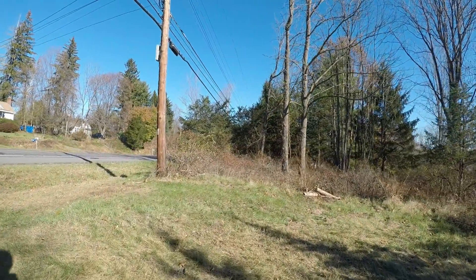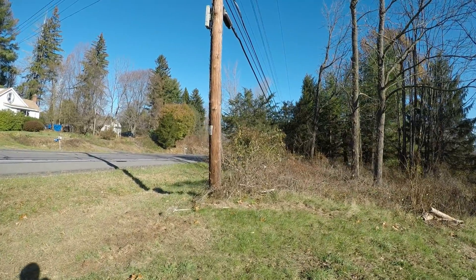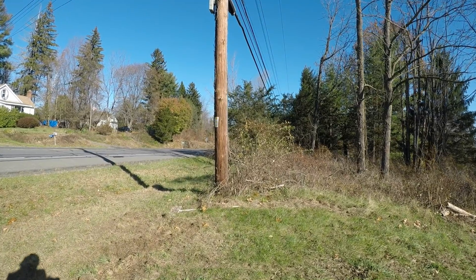This is the pole I'm going to be coming off of, so I'm going to start right here with the digging. The code for this was three feet down.